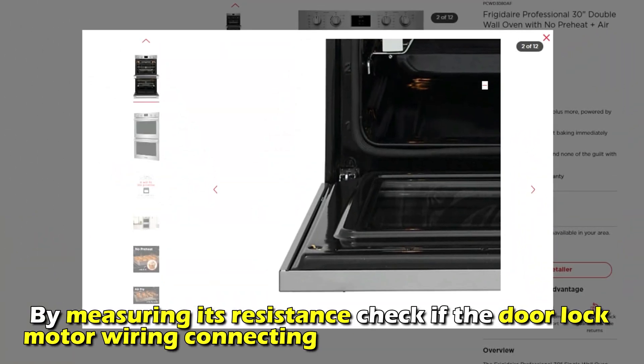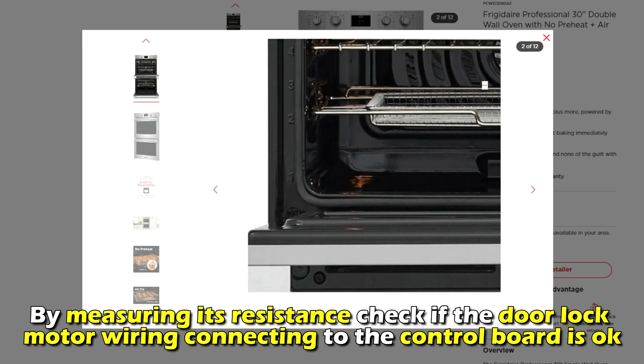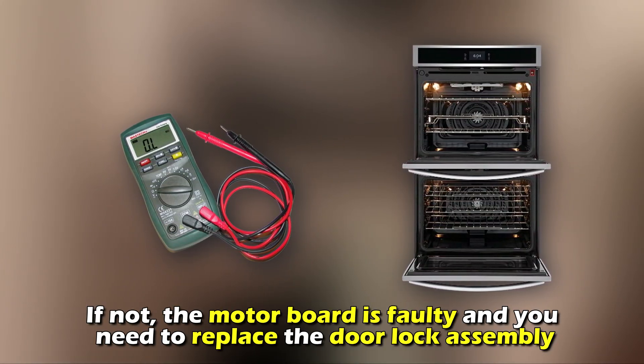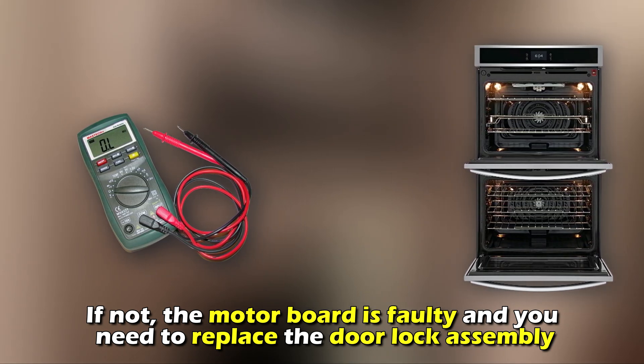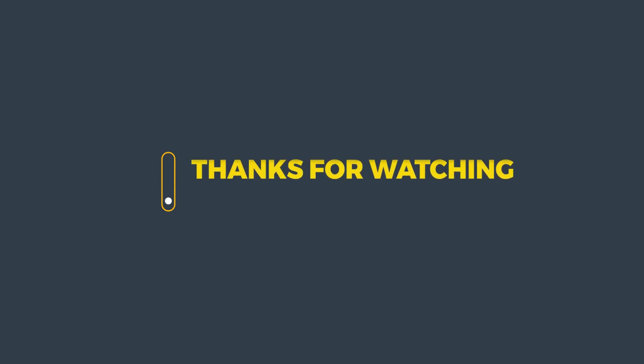By measuring its resistance, check if the door lock motor wiring connecting to the control board is okay. The resistance should be 2,000 ohms. If not, the motor board is faulty and you need to replace the door lock assembly. And that's it. Thanks for watching. Till next time.